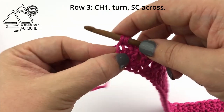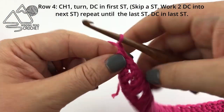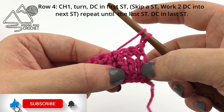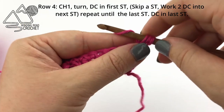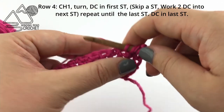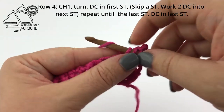At the end of row three we are going to chain one and turn and begin row four. For row four we have a slightly different stitch pattern than we did in row two. We are going to begin with a double crochet in the very first stitch. For this row we are going to start our repeat by skipping a stitch and then working two double crochet in the following stitch. This is the opposite to what we did in row two.